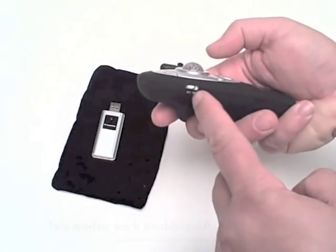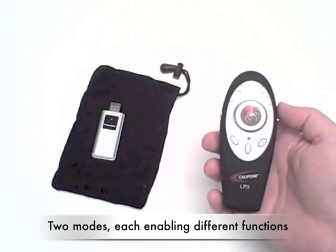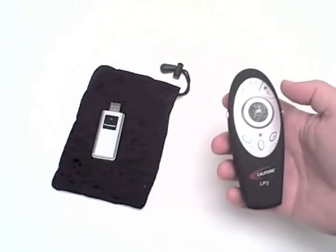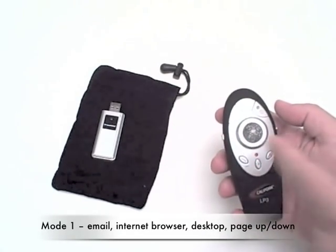On the left side is a switch for one of two different modes. Each mode offers a series of different functionalities.